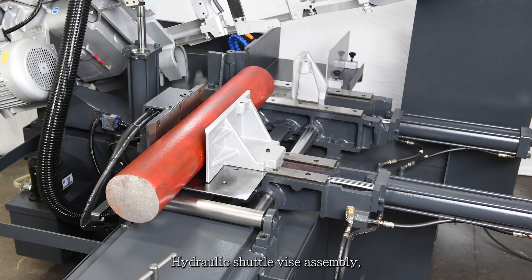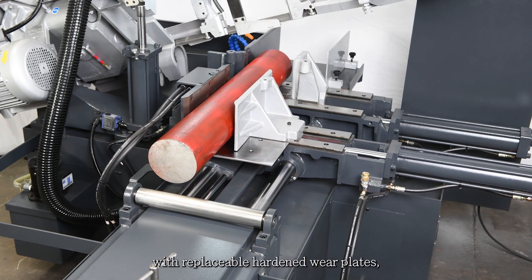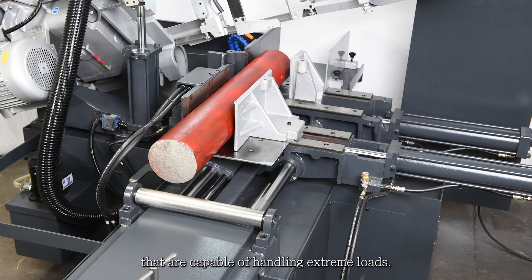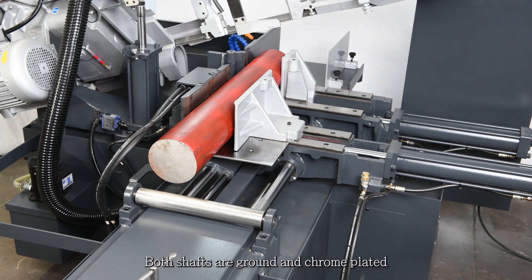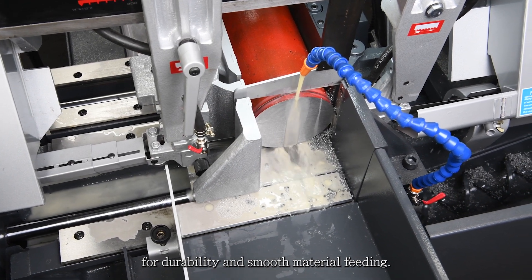The hydraulic shuttle vise assembly, made of heavy-duty cast iron with replaceable hardened wear plates, rides on two large guide shafts that are capable of handling extreme loads. Both shafts are ground and chrome-plated for durability and smooth material feeding.